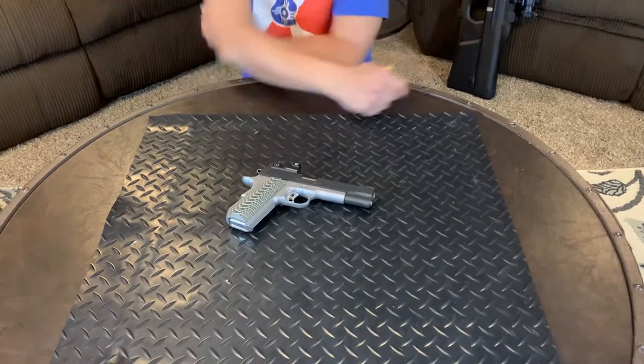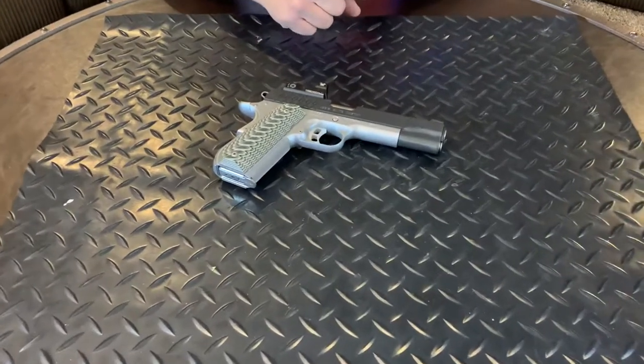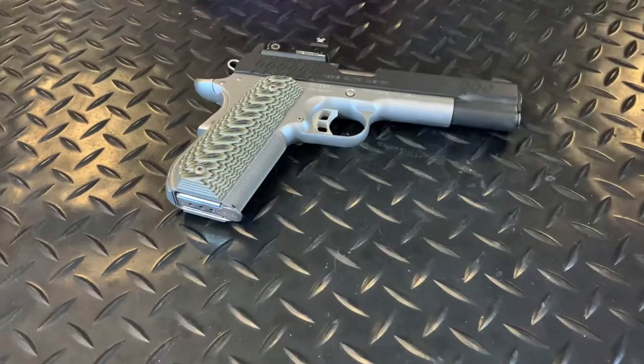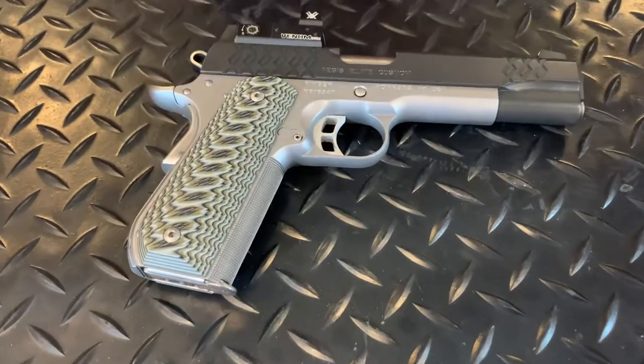Hi guys, HLM99 here. Today I'm going to bring you a tabletop review on the 1911. This particular model was made by Kimber, Aegis Elite Custom.